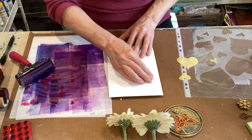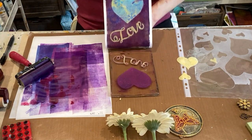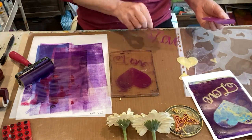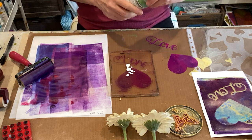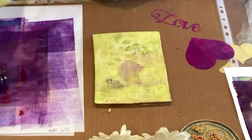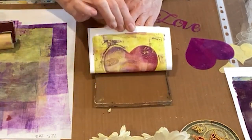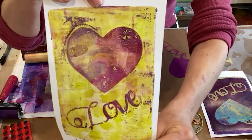It looks pretty good, but I'm not thrilled with that heart. Of course, the other thing to do is to use some other prints that you have and cut a heart out — I've done that quite a bit myself. So let's pick this up. I'm going to actually go with bright green.